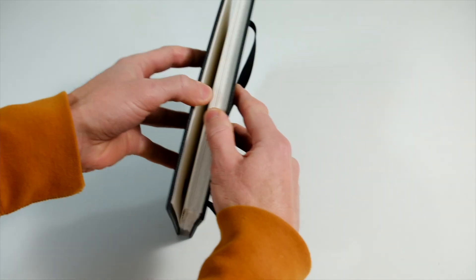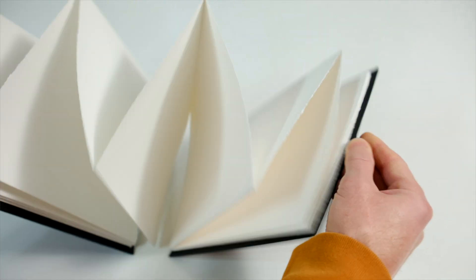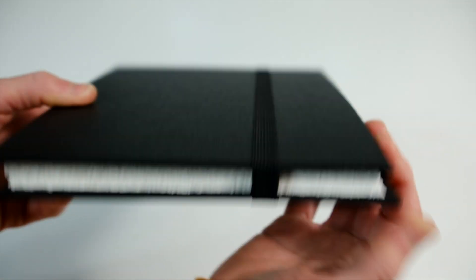And that's it! A beautifully bound accordion sketchbook with 300gsm hot press Saunders Waterford watercolour paper. My customer was really happy with their book, and I really hope that you follow this tutorial and make your own. If you have any questions, please leave me a comment. If you enjoyed this video, please leave me a like, and if you want to see more content like it, please hit subscribe. Until next time, ciao!